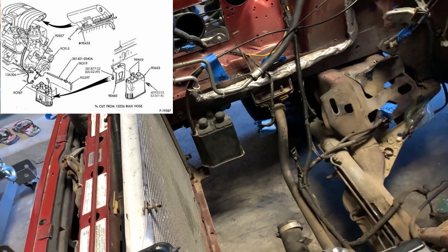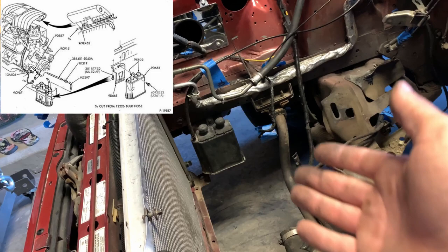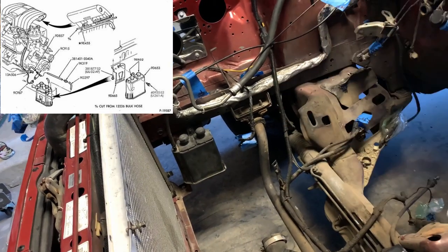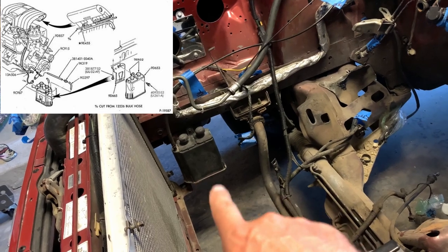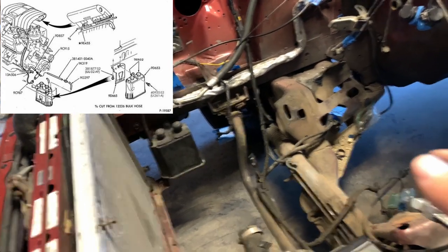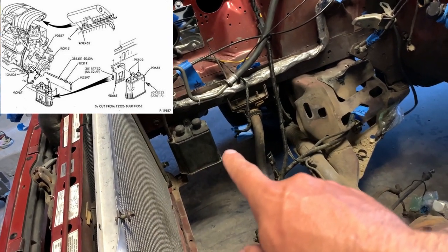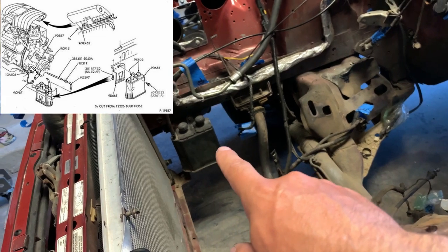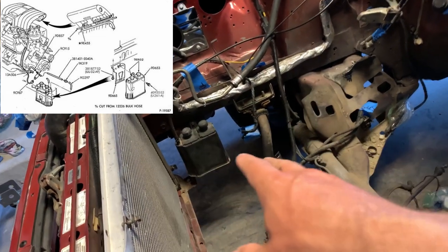Then the charcoal canister — which really doesn't need to be taken out, it doesn't rob horsepower, it doesn't really do anything bad. It just takes the fumes from your gas tank and puts them through the charcoal canister and back into your intake manifold. But since my intake manifold doesn't have a provision for this, I'm going to be taking it out. And I don't think mine is doing what it's supposed to anyway, because my car reeks of gas all the time no matter how good the AFRs are. So we're just going to get rid of it.